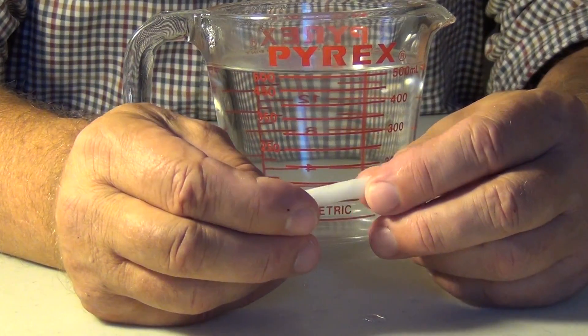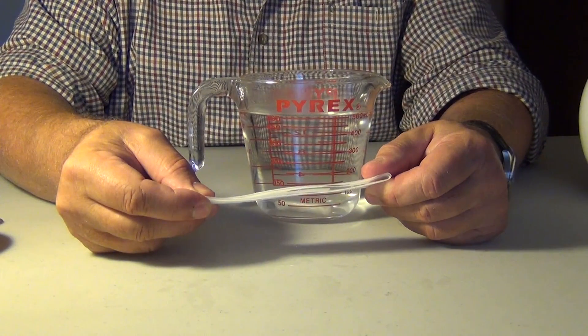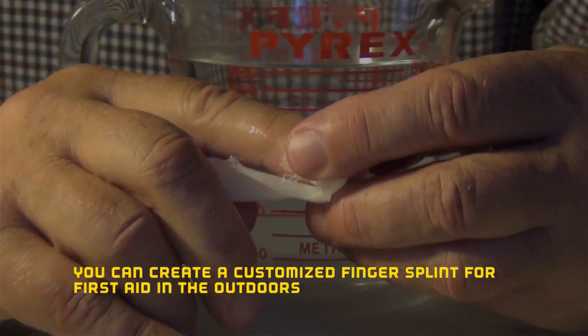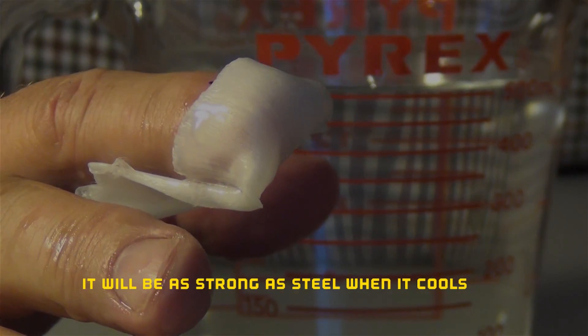There are millions of places that you can put just a plug like that. But we can also produce a finger splint for a broken finger very quickly out of this tape — something that's very, very flexible. You can form a finger splint, and when that cools, it'll be just as stiff and as strong as steel.